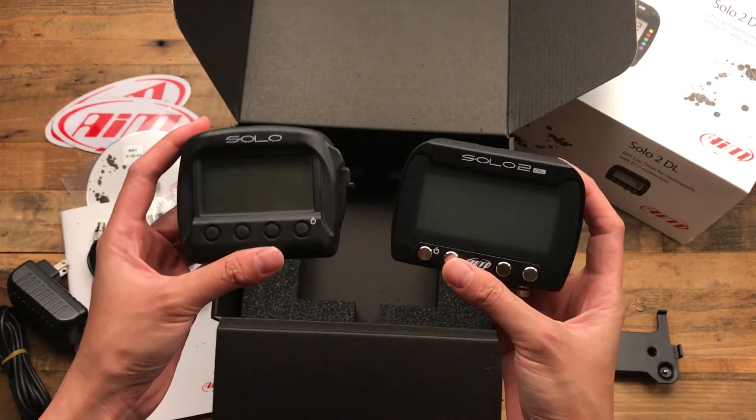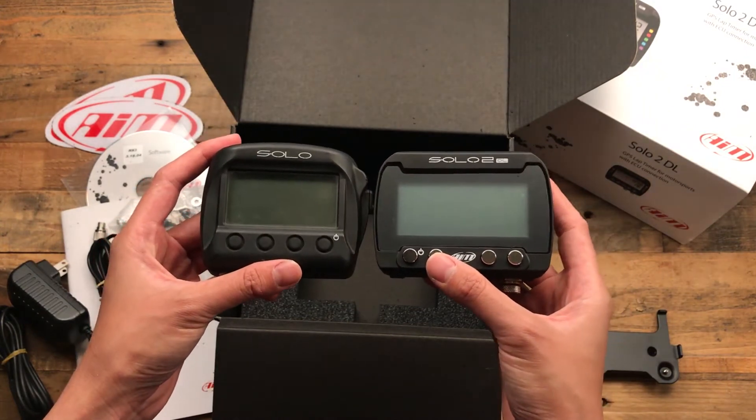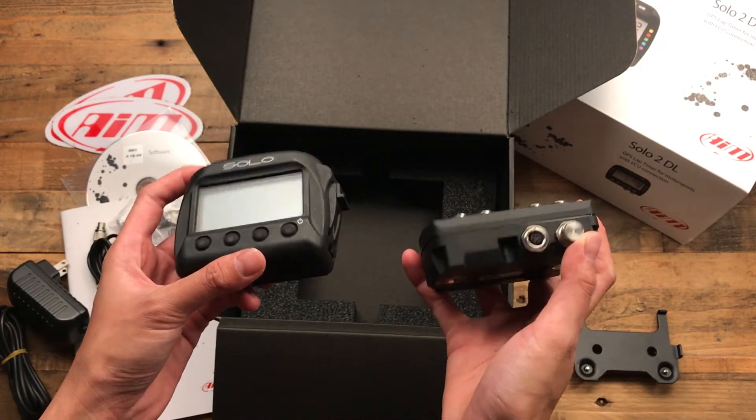Dimensions are the same between the 2 and the 2 DL. The 2 DL just has the extra port on the bottom.